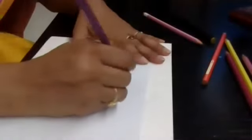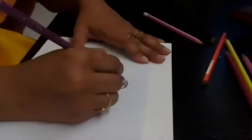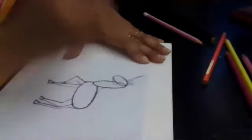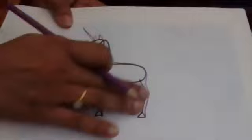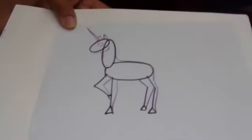And then we will draw the eye. There is one ear here and another ear — not to forget. So this is the basic shape. Now you will keep practicing this, and then we are going to start drawing the unicorn.